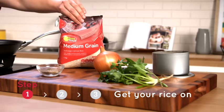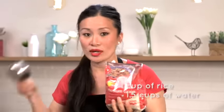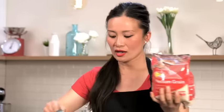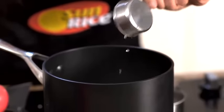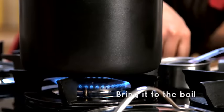To start off with rice — always one cup of rice to one and a half cups of water. Today I'm going to use one and a half cups of medium grain, so that means I'm going to use two and a quarter cups of water. I'm going to give that a little stir and then bring it to the boil.